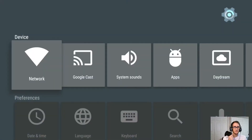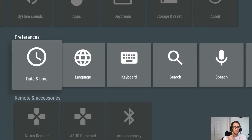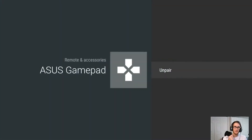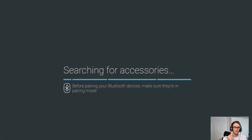So you go down to your settings, go down into Remote accessories. I'm actually going to delete this — I'm going to unpair it because it's not paired right now, I paired it with my other device. You're going to add an accessory. You're going to hit the power button.